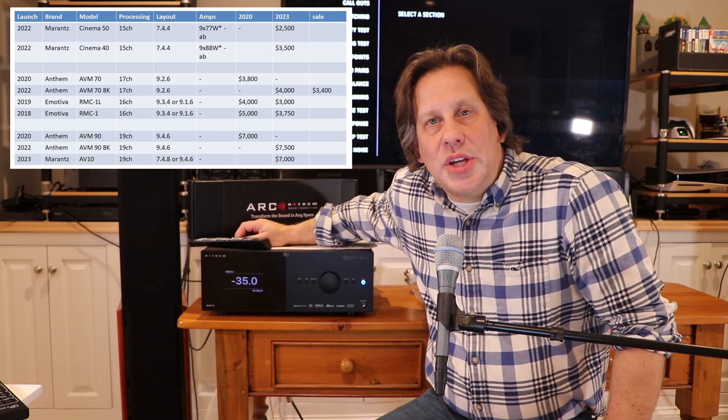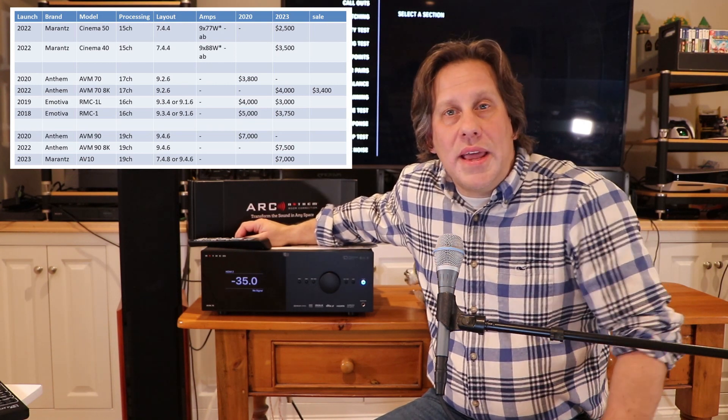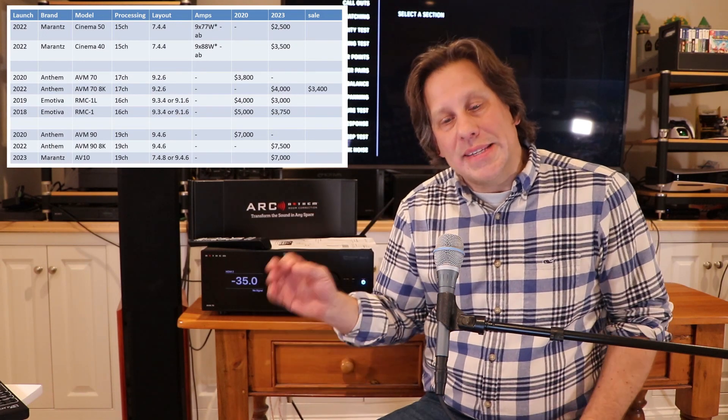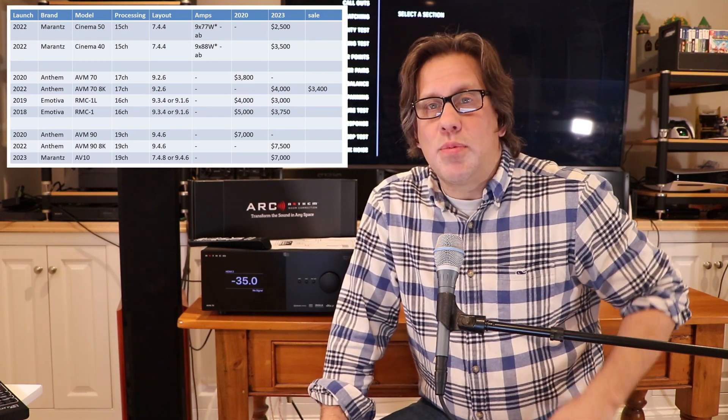These are 17-channel processors that support 9.2.6 room layout configurations with your speakers. We already have a couple of processors and receivers in our theater — the Marantz Cinema 50, which is only a 15-channel unit, so two less channels than this AVM-70. Its price tag is also a lot less: the Cinema 50 comes in at $2,500, whereas the AVM-70 8K is a list price of $4,000.